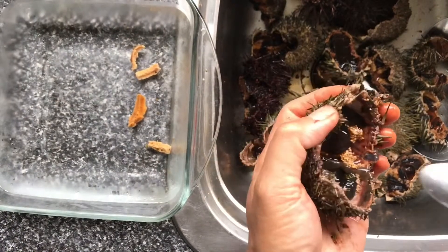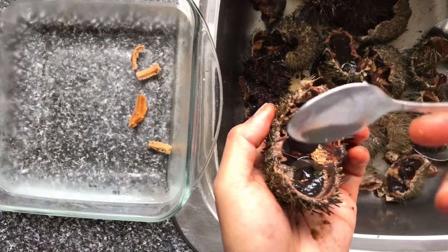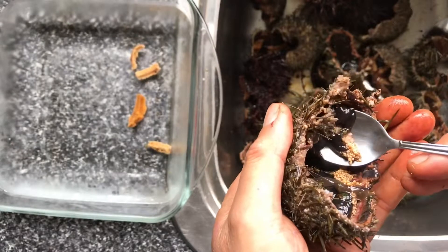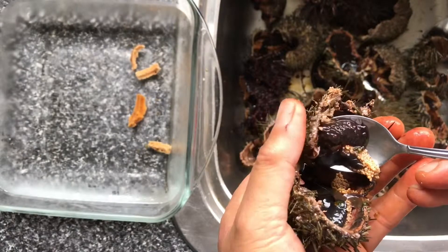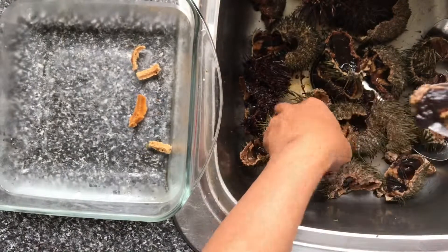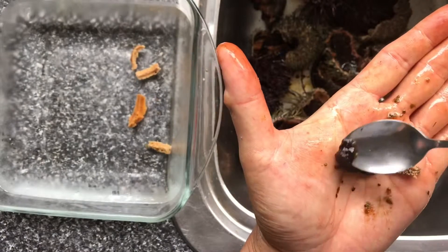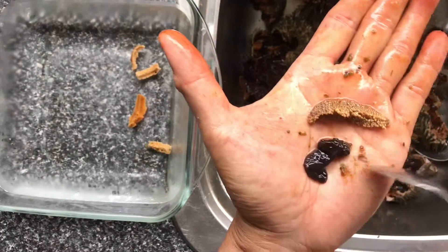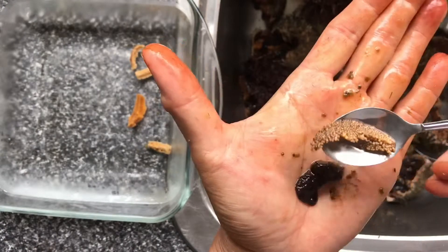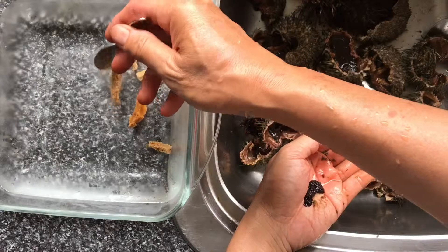Now we're going to harvest the eggs from the sea urchin. With a teaspoon, just run along the shell and scoop out the egg. Doesn't matter if you catch a lot of the green organs — just lay it on your hand and then tease it away.